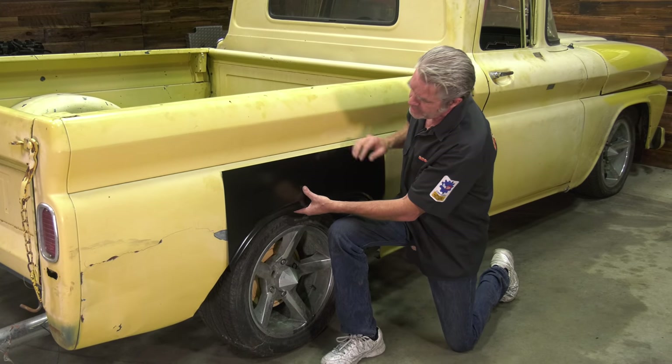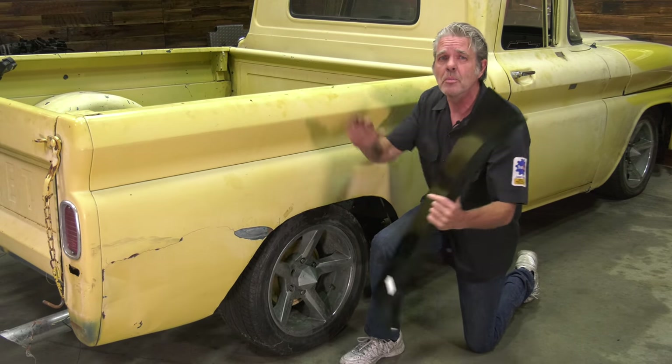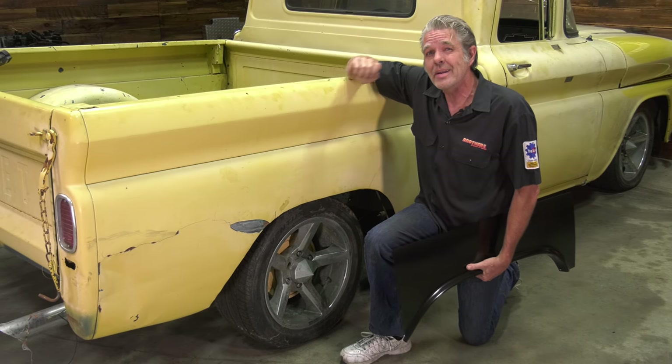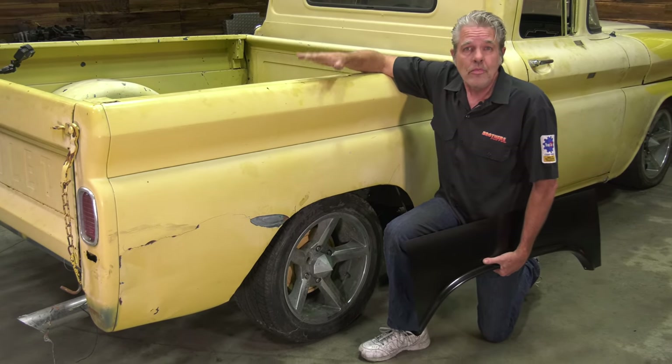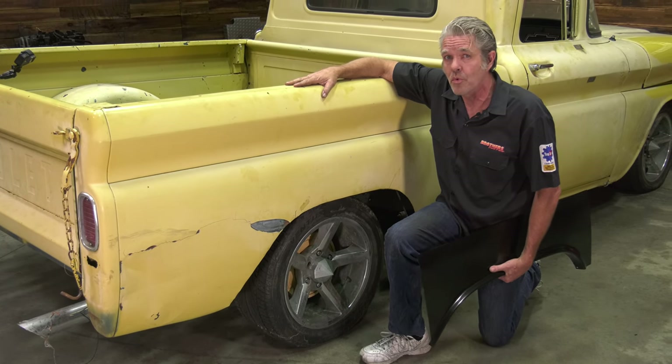If it was just a small little thing right here, just some rust, I could go ahead and fix it. It wouldn't be that big of a deal. But when it's got this much time and trouble into it, what you're going to want to do is see what is more financially feasible. This is just not repairable for the amount of money we can get a new bedside for.